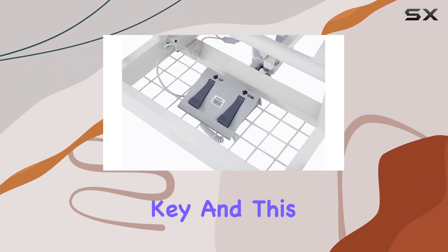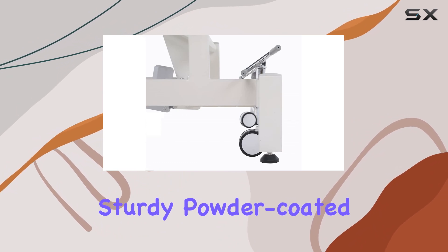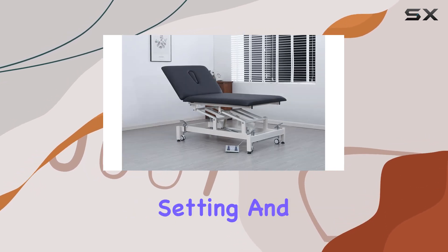Durability is key, and this table doesn't disappoint. With a load weight capacity of 500 pounds and a sturdy powder-coated rust-resistant steel frame, it's built to withstand heavy usage.